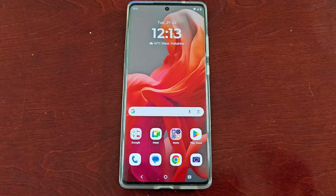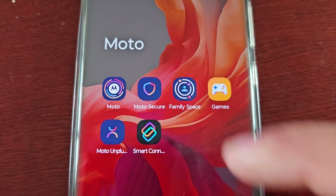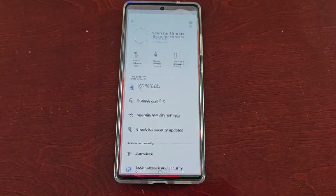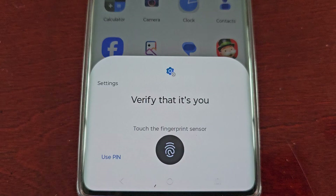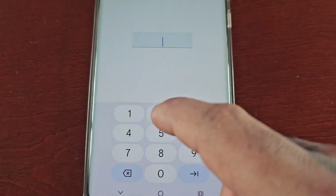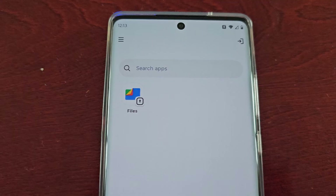I'll be showing you how to hide it from both the app drawer and also from within the Moto Secure application. Just open up the secure folder and then you'll need to verify that it's you by either using your fingerprint or your PIN.